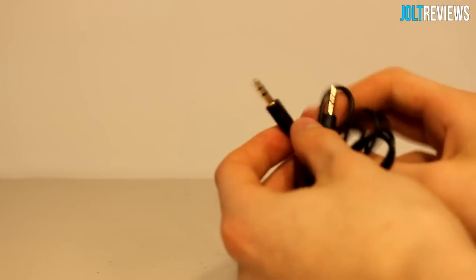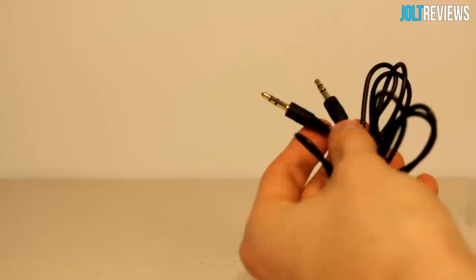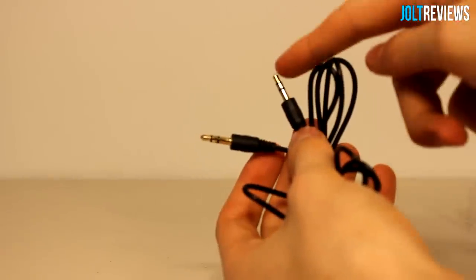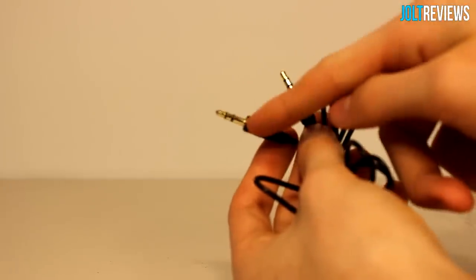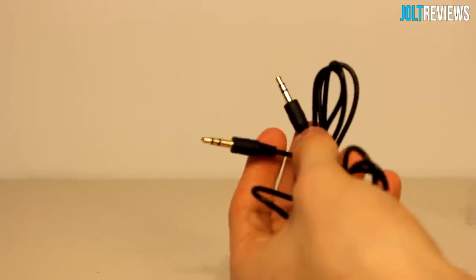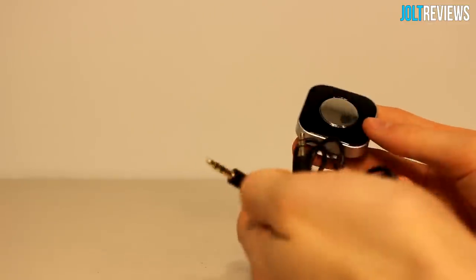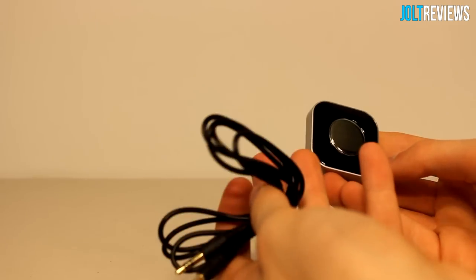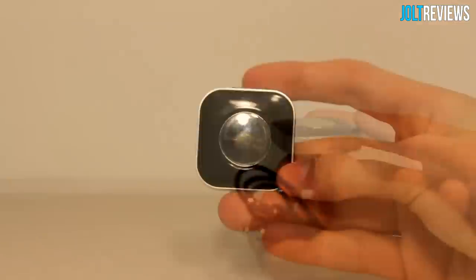There's also a 3.5mm cable which lets you play music wirelessly through devices that aren't a stereo — like an alarm clock with an auxiliary port. You'd just plug one side into the receiver and the other into the device. I'm going to test this product for a while with the stereo, all the included cables, and headphones, and let you know how it works.